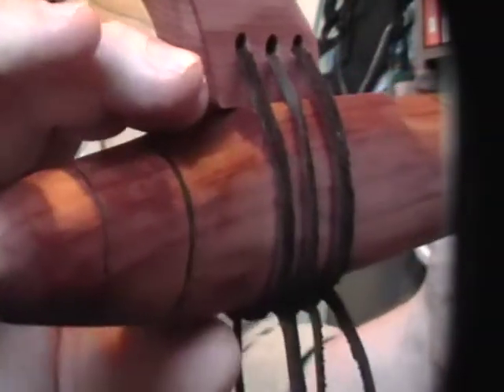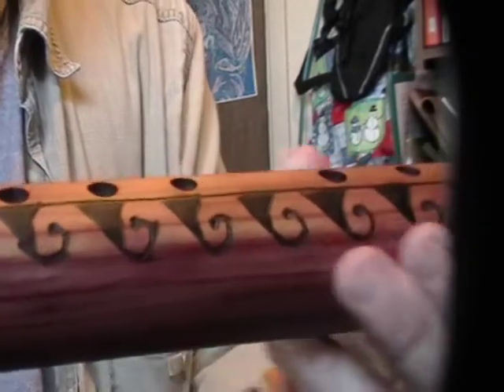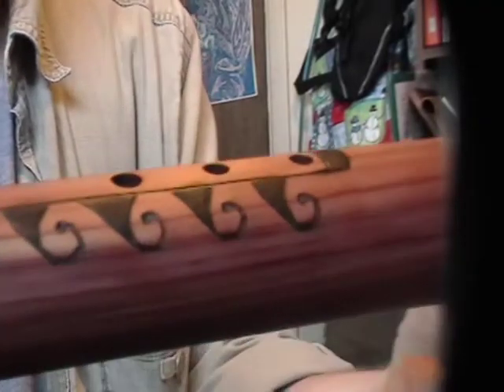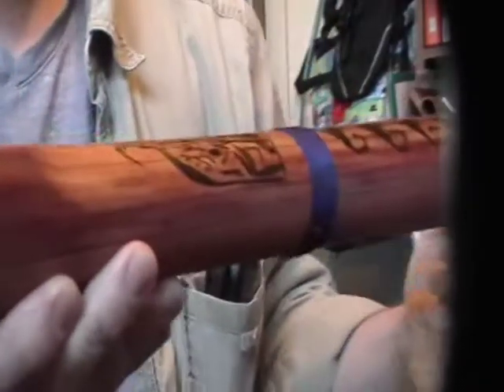It was completely done except the end was squared off and the block was square. All the holes were drilled, the instrument was completely sanded — beautifully, wonderfully slick and smooth on the outside and inside. The block on the underside had the windway cut, and the true sound hole and the air hole for the slow air chamber were already cut. So basically the flute was completely made.